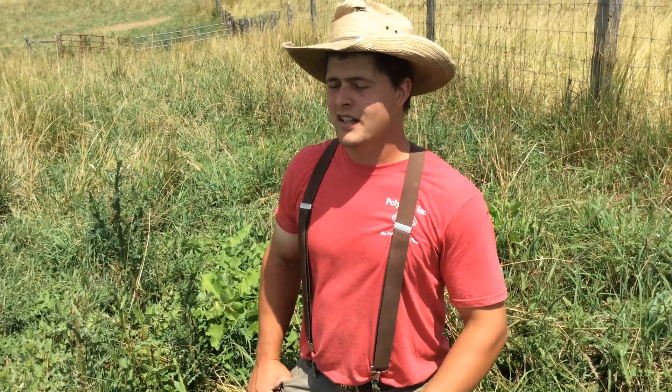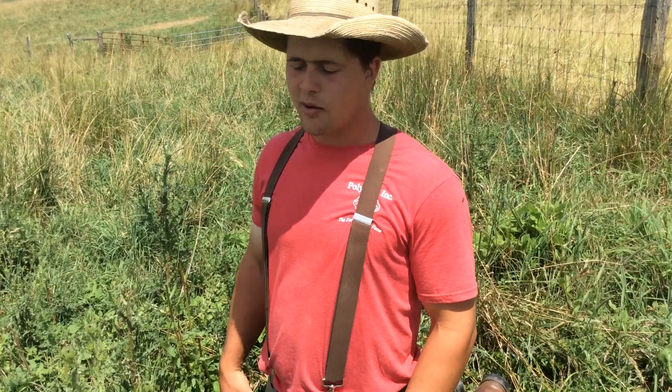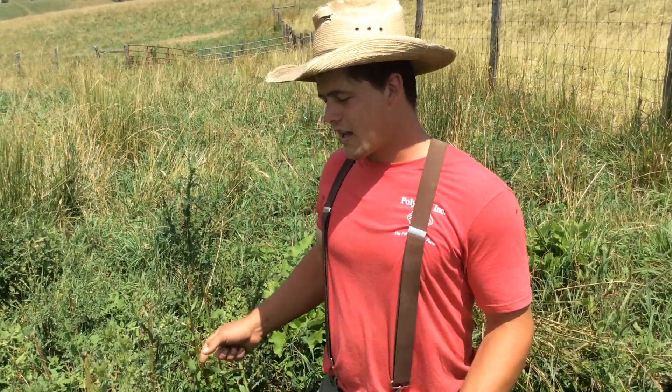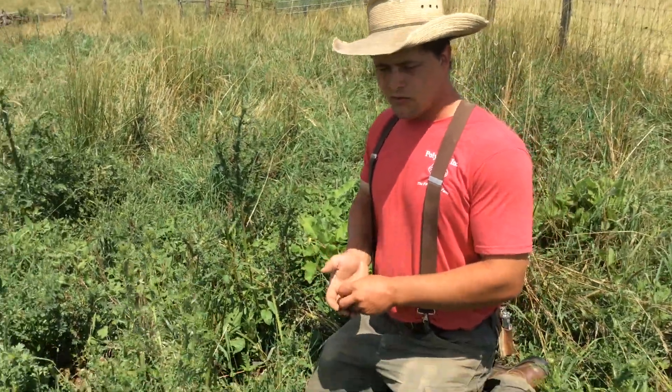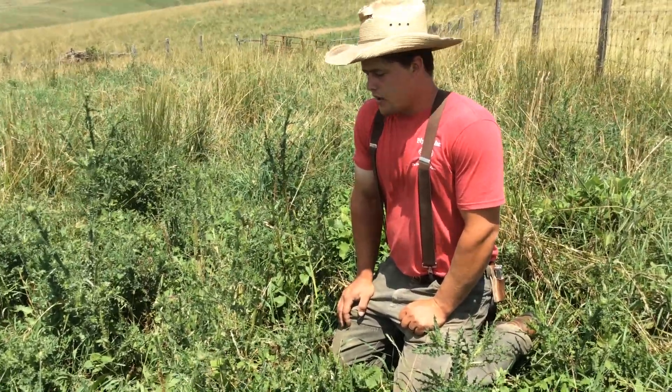Howdy folks, this is Tim Rankin at the FarmTough YouTube channel and we're going to talk about weeds. Before you go grab your herbicide and start spraying stuff, let's take a look at the weeds I'm sitting in the middle of here and we'll talk about what their purpose is and what they're showing us.